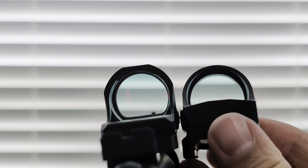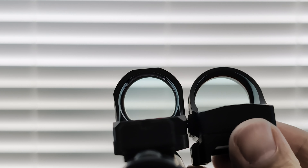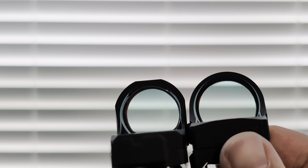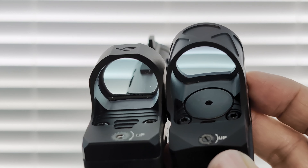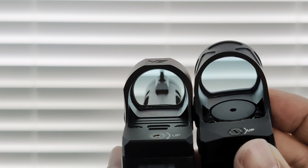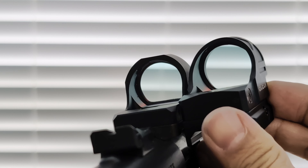I also want to show you the deck height — the Gideon Omega is a pretty good bit higher than the Vector Optics, and that's because the Omega has a top-loading battery. The Vector Optics, you do have to dismount to change the battery from the bottom. There's a trade-off with that, and that is the deck height.